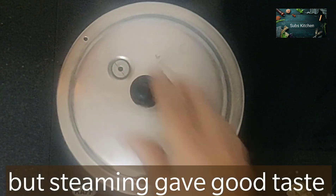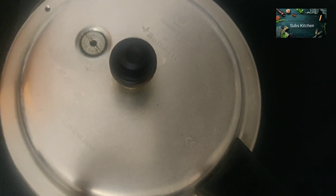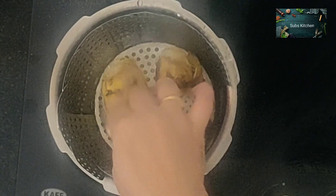You will need to steam it in a cooker. If you don't like this method, you will need to steam it. You will need to steam it in just a whistle, or you can steam it in a steamer.